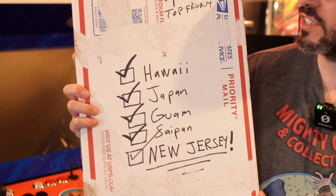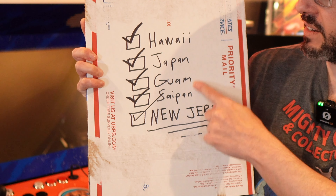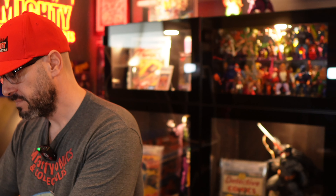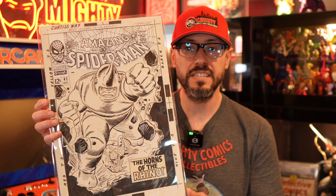My boy who did this actually lives in Hawaii, on the other side of the country, but he does a lot of work for our country and travels around the world. This comic book art has been everywhere — he sent this mailer from Hawaii to Japan, to Guam, to Saipan, all the way to New Jersey. He sent it priority mail and it literally took almost three weeks because the post office lost it. It would have been a huge travesty if it never showed up, but it did, and I'm happy to show it to you guys.